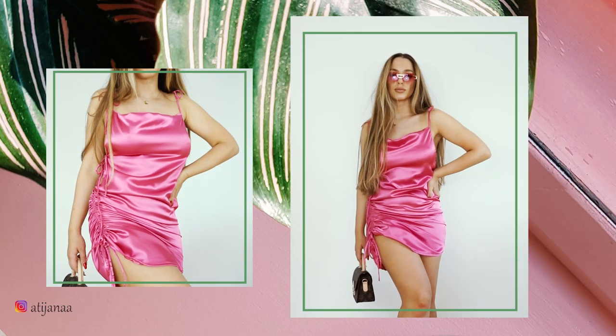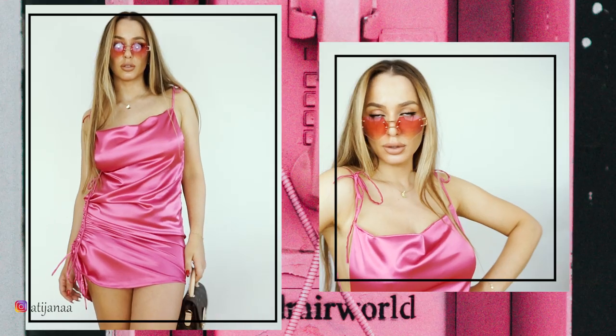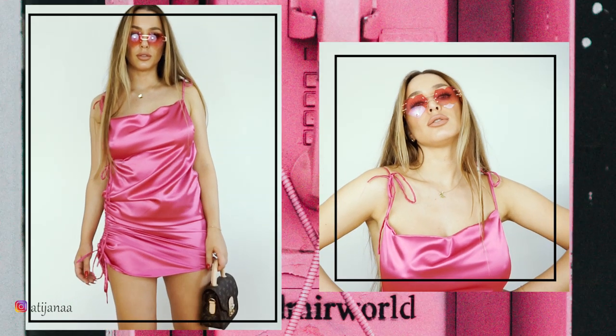Hello creative people and welcome back to my channel. A lot of you have requested for me to create something from Fenty fashion, and I decided to go with this dress. I really hope you enjoy it, so let's get started.